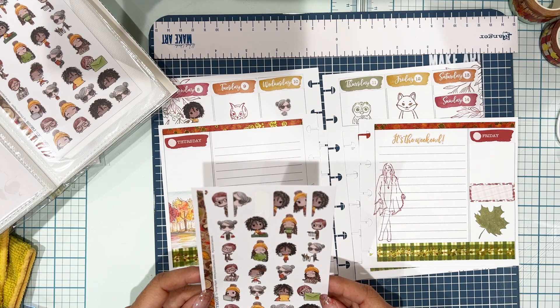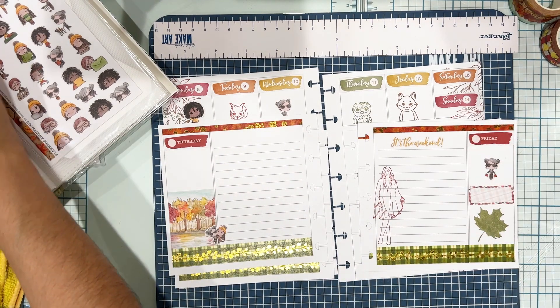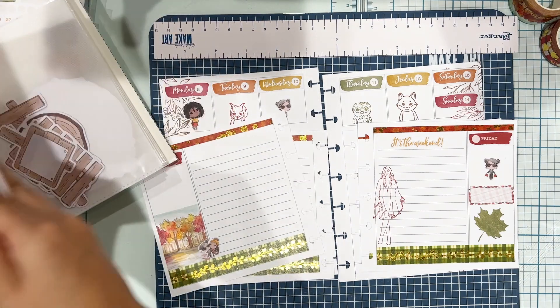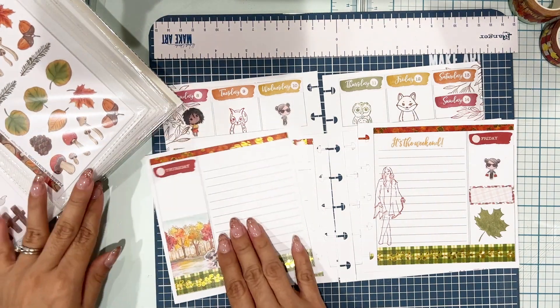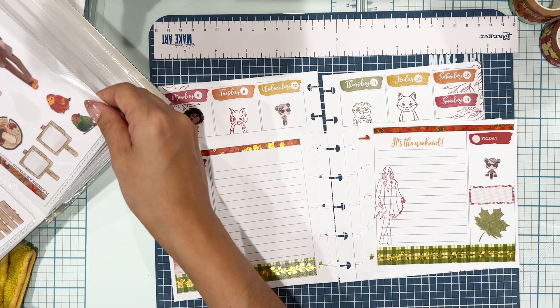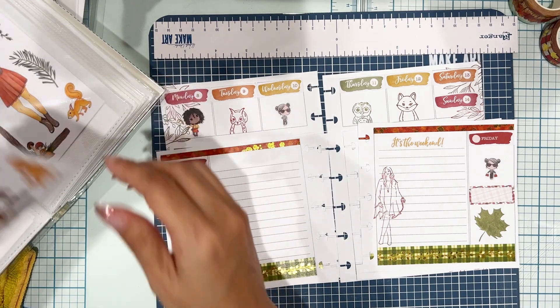I'm really looking forward to the second week of November because I'm going to love looking at this spread. I encourage you — bring out your stamps. Don't resell your stamps. Keep them and use them in your planner. They can be really beautiful.